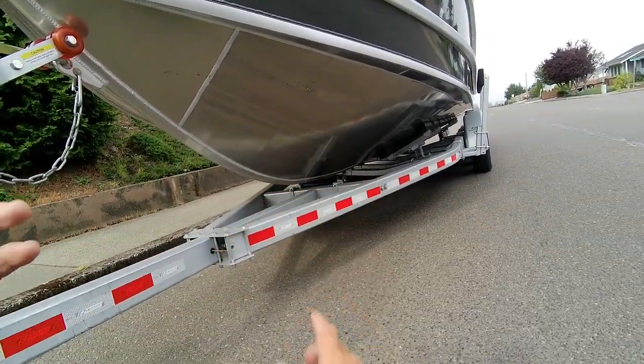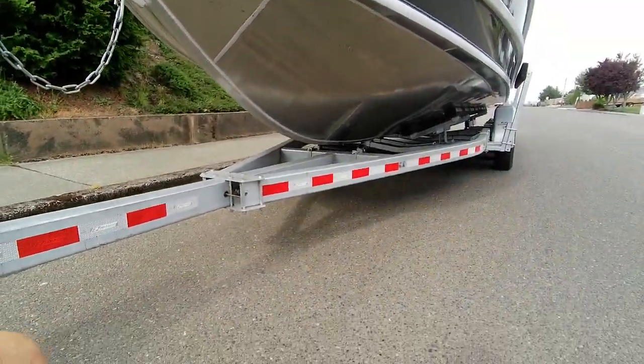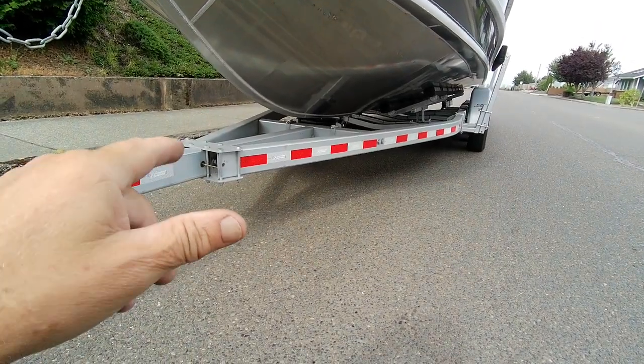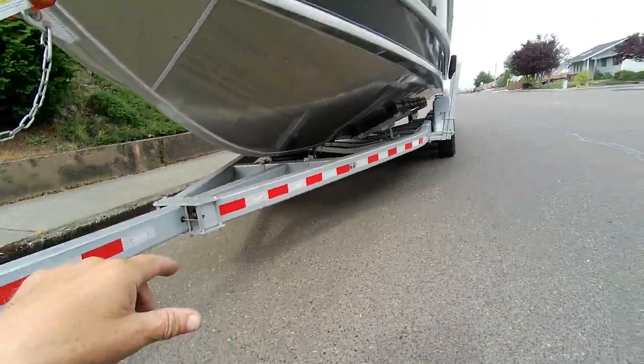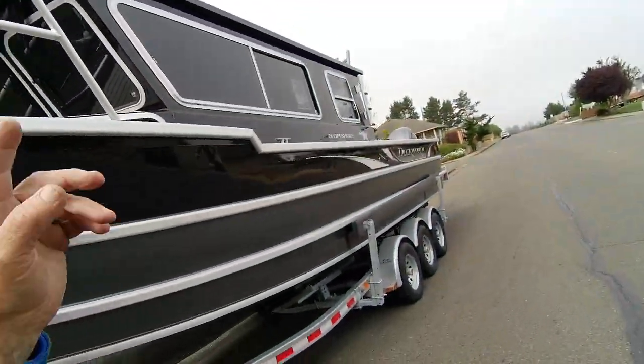I got a little scuff marks here on the side — that's probably from the jig when they put them together, no big deal. You probably got a bottom painted anyway. Keel roller — the boat does not ride on that keel. That's just for protection. If you get it too deep, it doesn't hit the cross members.